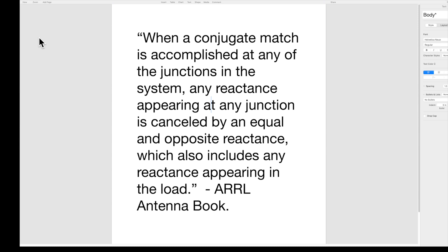Wait — are you claiming an antenna tuner in the shack creates a conjugate match at the feed point, which could be 100 feet down the line? No, that's not a personal claim — it's just repeating what antenna engineers have known for years. When a conjugate match is accomplished at any of the junctions in the system, any reactance appearing at any junction is canceled by an equal and opposite reactance, which also includes any reactance appearing in the load — ARRL Antenna Book.